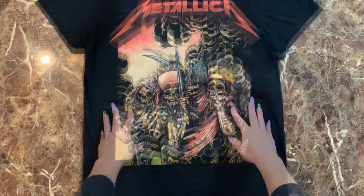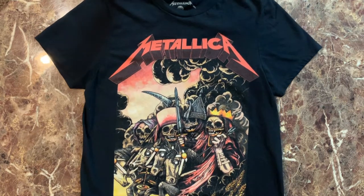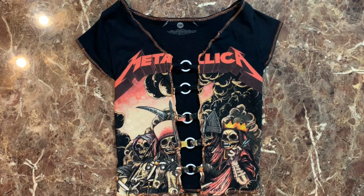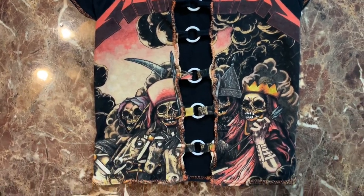What's up everybody, it's your girl Something Flava and in today's video I'm going to show you guys how to take an old boring band t-shirt and turn it into a really cute O-ring crop top with exposed threads. So if you'd like to learn, just keep on watching.